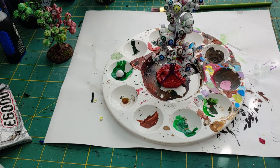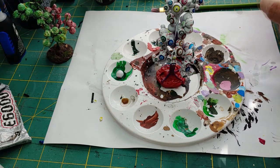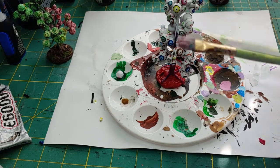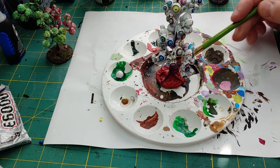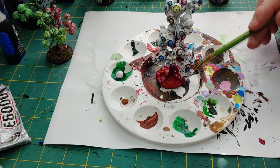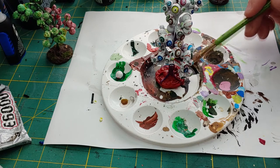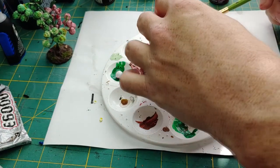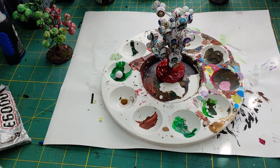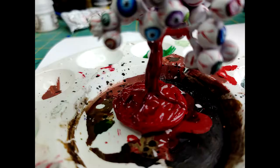To add the finishing touches to the base on our eye stalk, I'm going to use this Blood for the Blood God technical paint. I'm going to take a flat brush, load it up, and start applying this to the base. If you don't have this technical paint, you might achieve the same effect by using a red ink and maybe a clear glossy coat — Art Coat is a great technical paint as well that might help you achieve the same result. Just experiment with it. I'm going to put this generously all over the base, then allow it to dry. It should come out something like this — very nasty looking. I like it already.